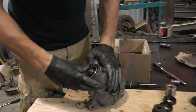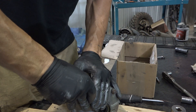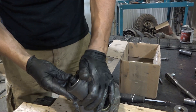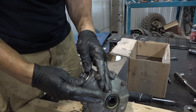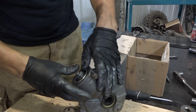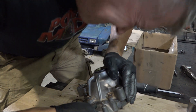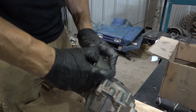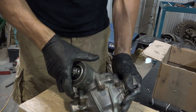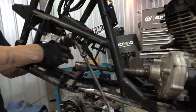Might be able to push this in by hand — yeah, we can. We could probably even use a dead blow and get that in with that. That's in. I want that flush. It's going to all slip in there. Find your spot. Now try to do all this, make it all work.